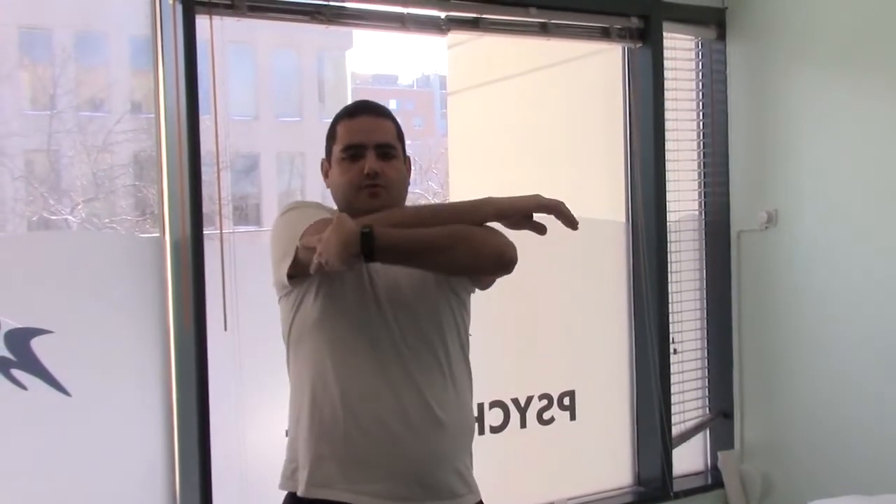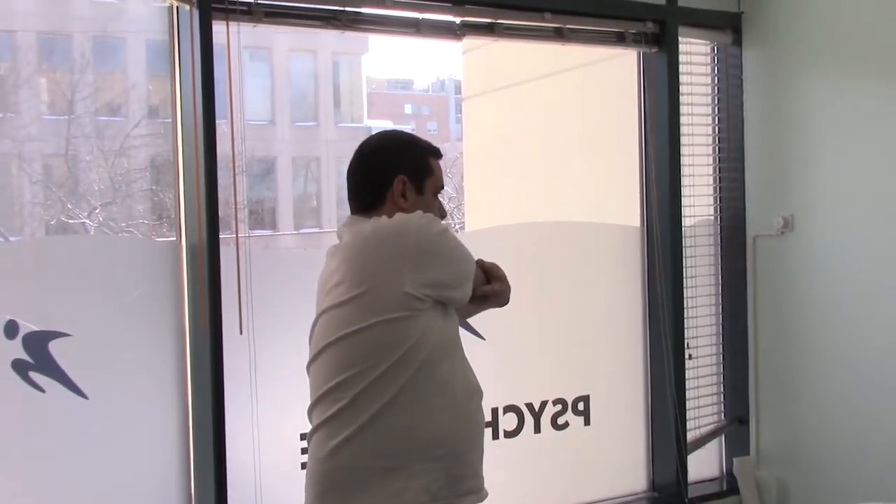You just hold your hands like this, and what you're trying to do is this kind of stretch. Make sure that you're not doing this with your back. You just do this until you feel a stretch, and it's also stretching the triceps a bit.